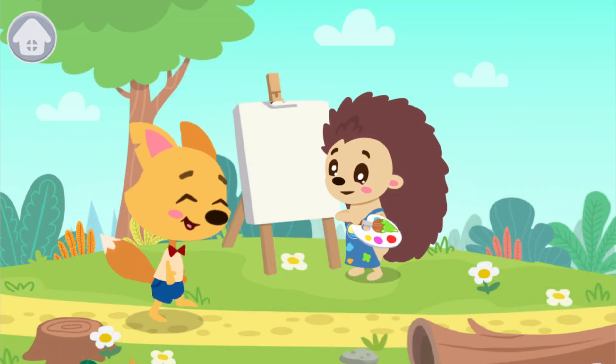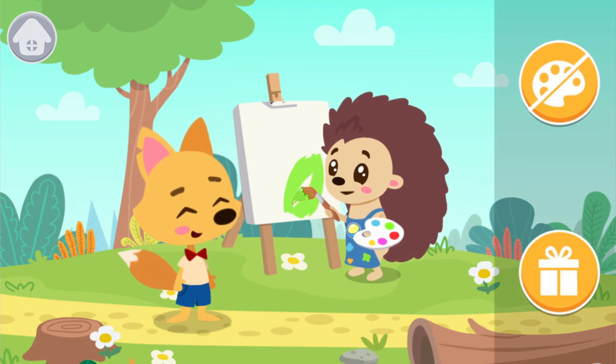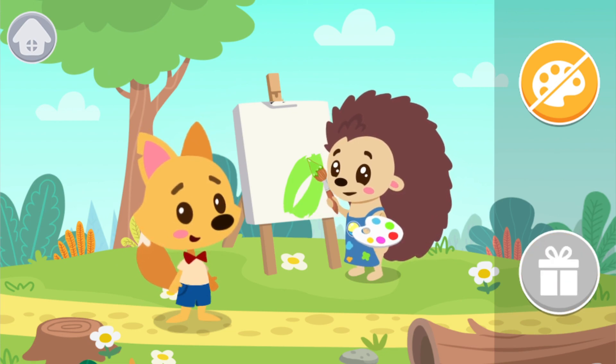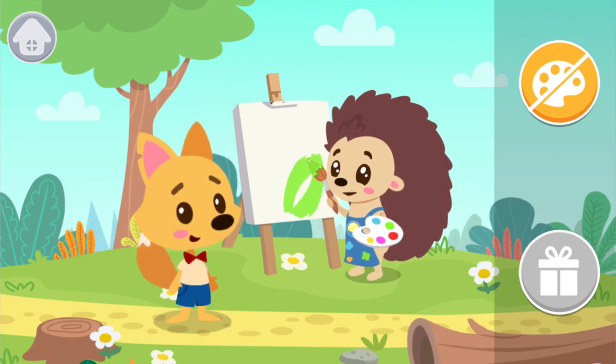Hedgehog hasn't managed to paint a tree and he's very upset. What would you recommend Hedgehog to do? Choose an option. Present Hedgehog with a book about painting, compliment his work, and say that he will certainly succeed with it.